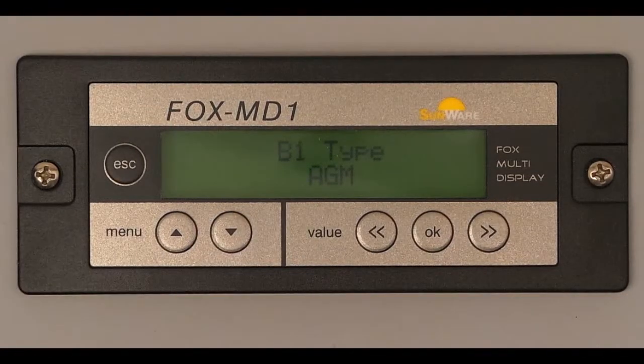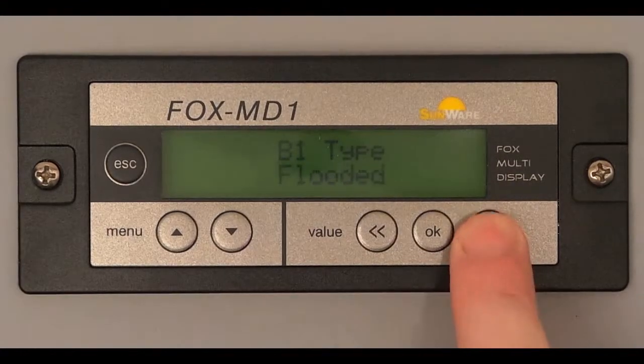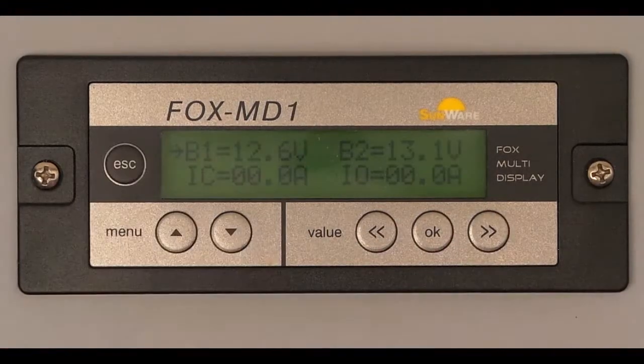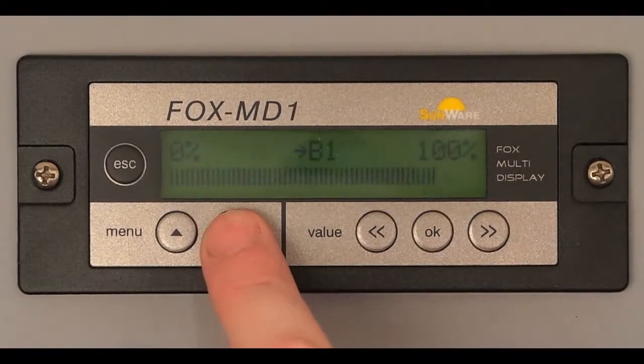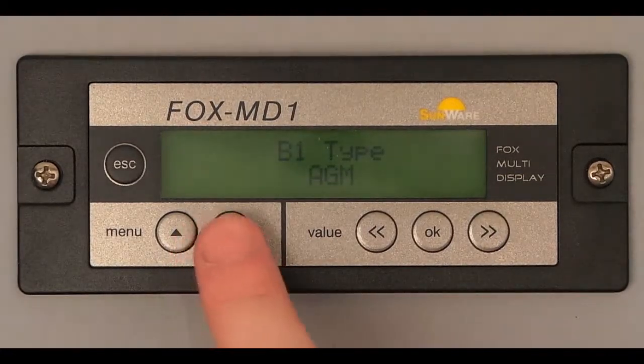Now we can set the battery type of B1 and B2; each is set separately. There is a choice of AGM, Gel, or Lead Acid. With the ESC key you will always be taken directly back to the default display.